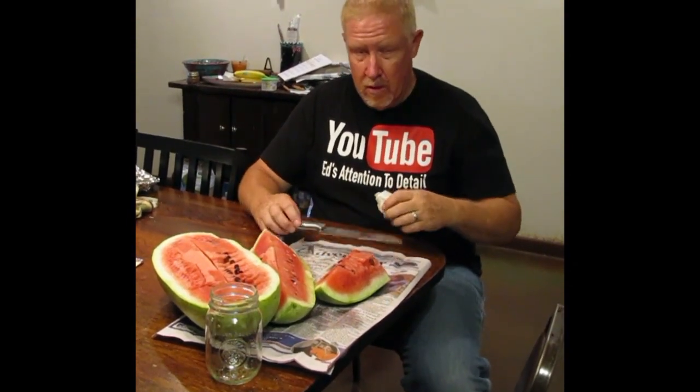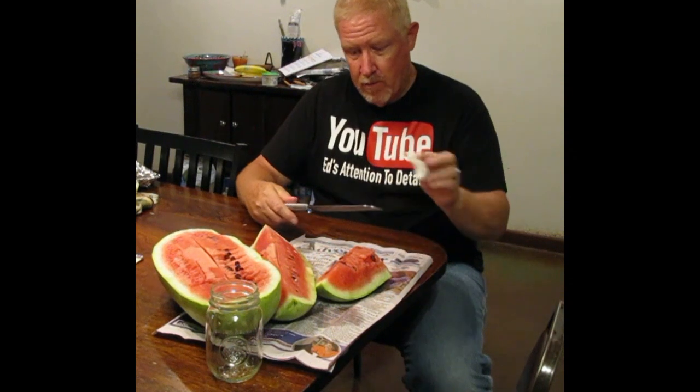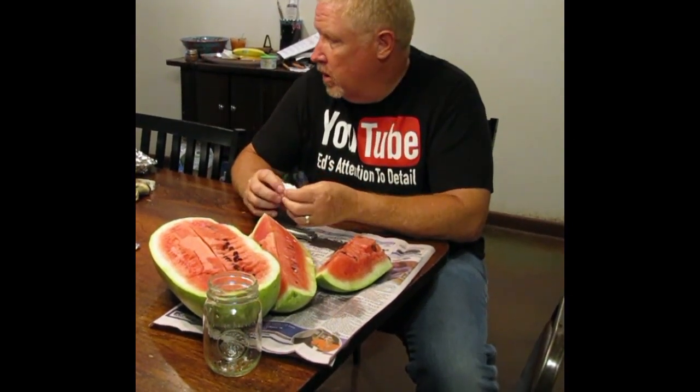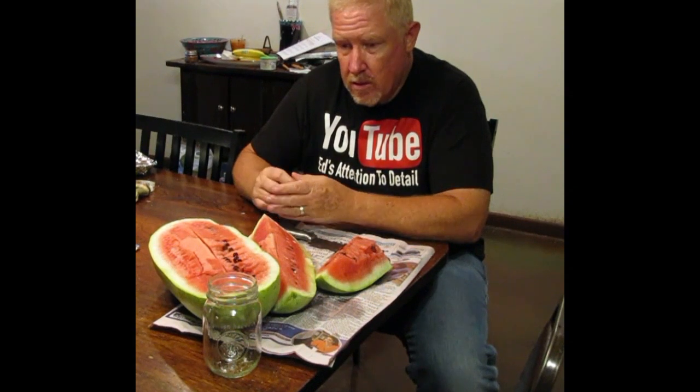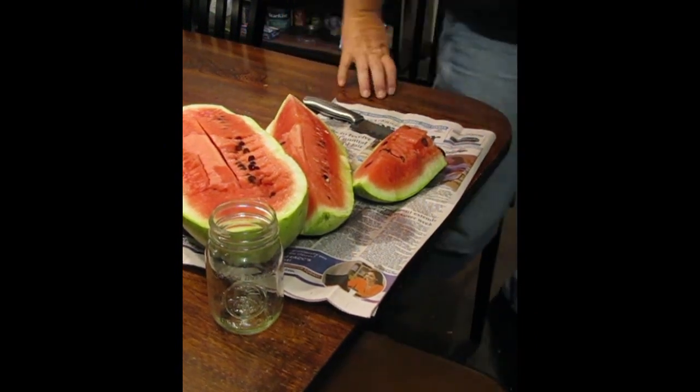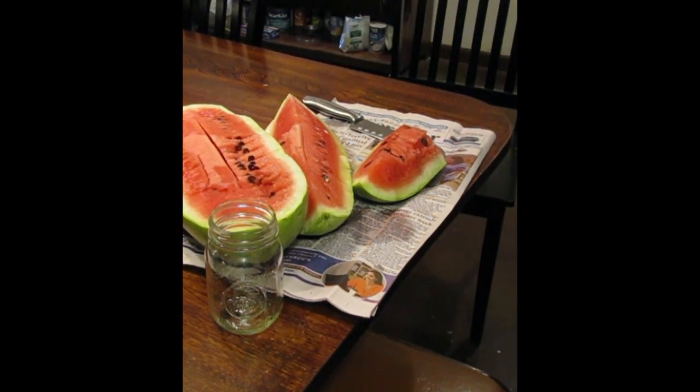What do you want me to wrap it up with, some saran wrap? We'll get some saran wrap. Y'all want to see Ed wrap up a watermelon? No, they don't want to see that. Is anybody else still here that wants some of this? We'll get you a piece right here. So, there we have it.